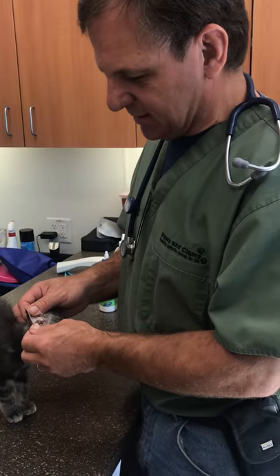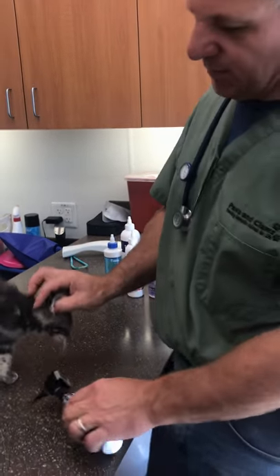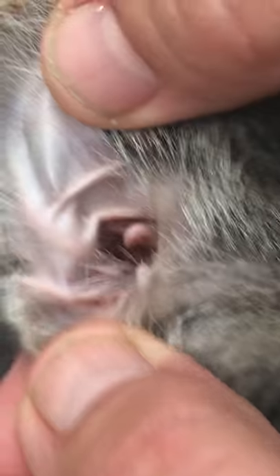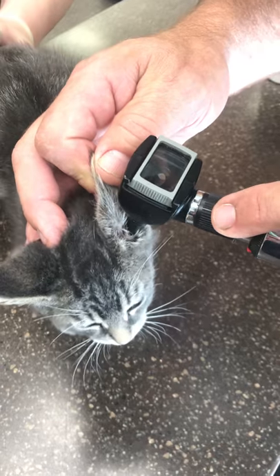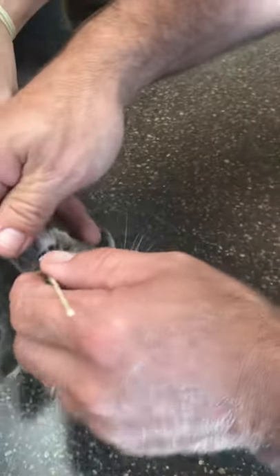The trick with ear mites is you want to do an ear smear to identify them and make sure they're there. Typically you'll see a buildup of dark debris in the ear canal. This cat doesn't have a lot of it, so it's hard to tell, but I'll show you when we do an ear smear. We always want to check ears on our patients when they come in — we do a good thorough exam and one of the areas is the ear check. On our cats it's not unusual that we'll find debris. To confirm whether that is an infestation of ear mites, an ear infection, or just buildup of wax, we need to do an ear smear.